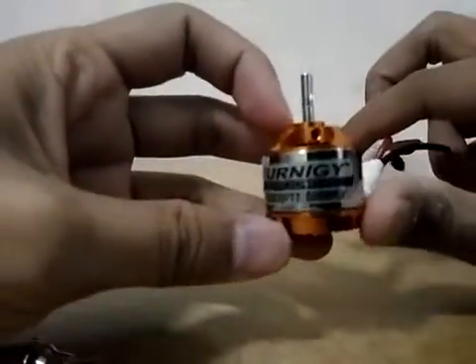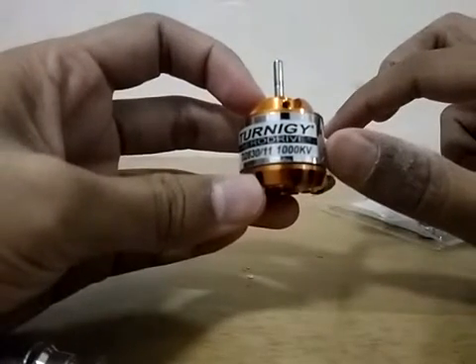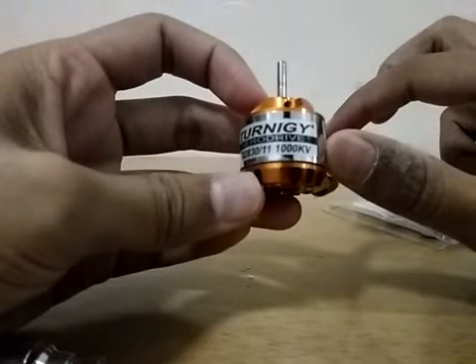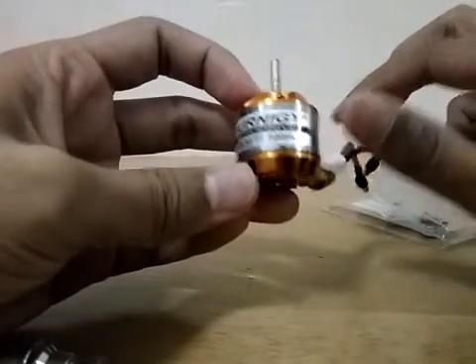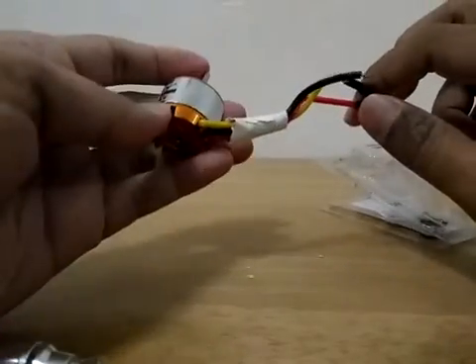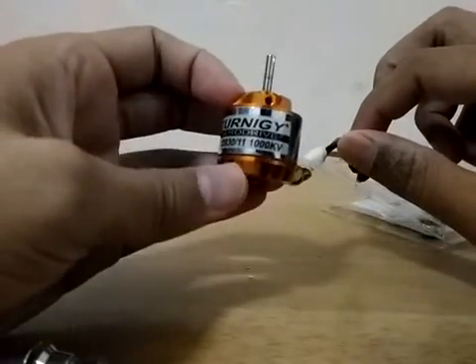As you can see here, it's a 1000 KV motor. This is the speed of the motor at one volt. So if you were to apply one volt supply to this motor, it will rotate at 1000 RPM.